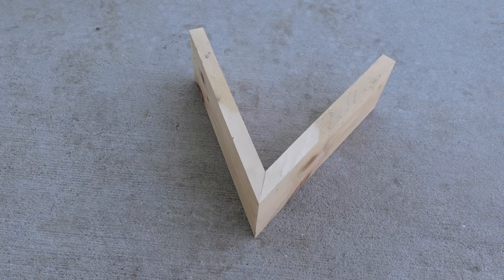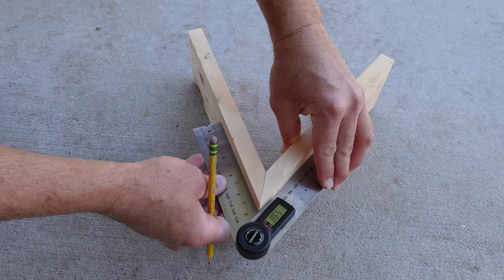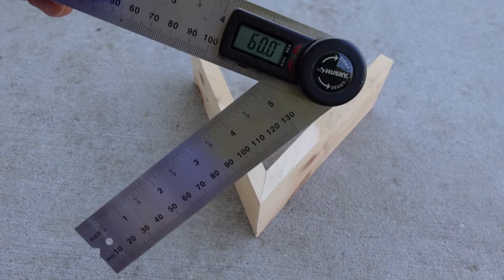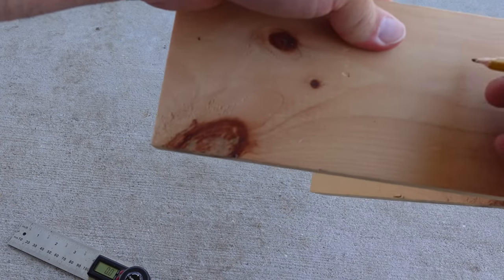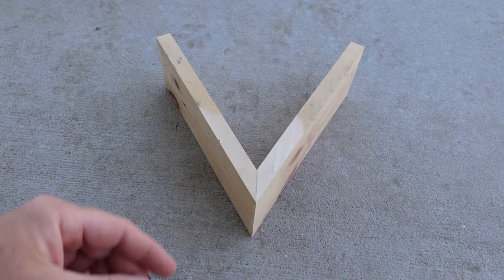We're back on another imaginary wall. Check out this angle — this is an acute angle. It's less than 90 degrees. Let's see what this angle measures. This angle is right at 60. Let's go to the miter saw and let me show you how to do this.